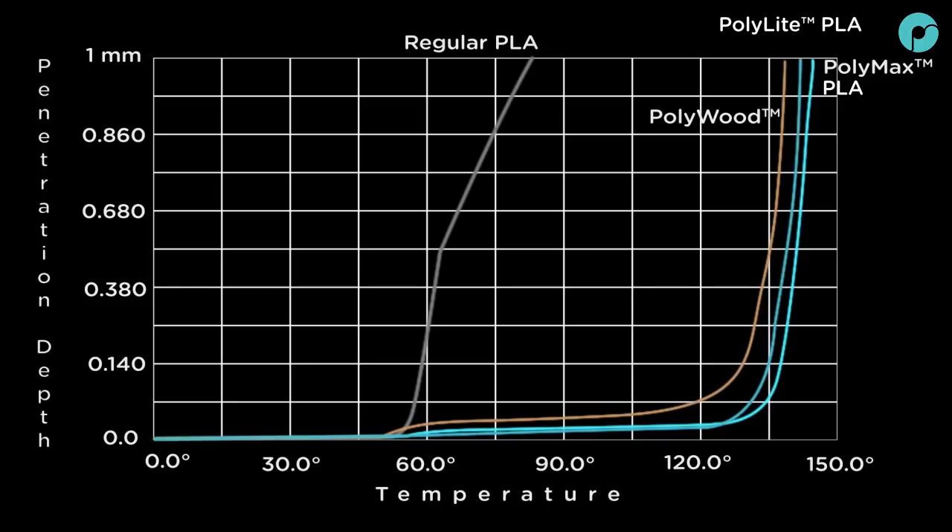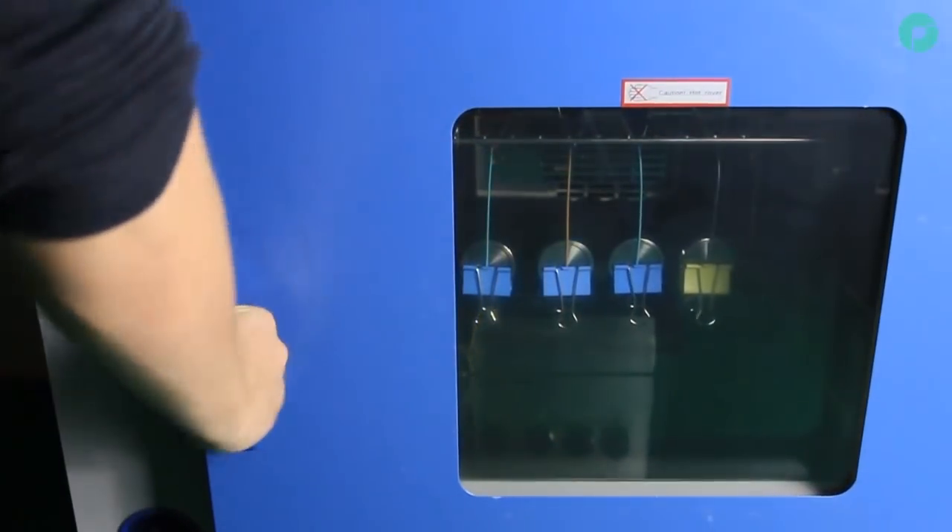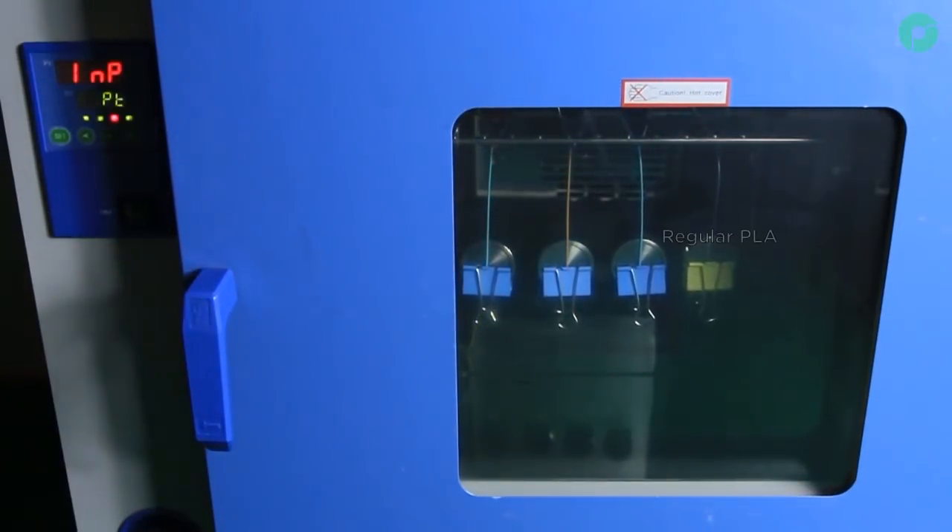In the VCAT softening test, the regular PLA softens just under 60 degrees centigrade. The Polymaker PLA filaments with jam-free technology softened just over 130 degrees centigrade. To show a more visual representation, we have attached some filament samples to the 100 gram weights and placed them in a digital fan oven.